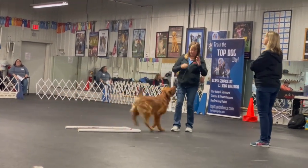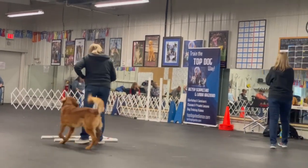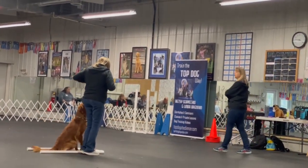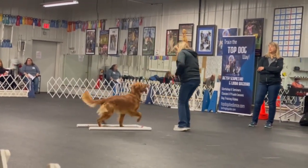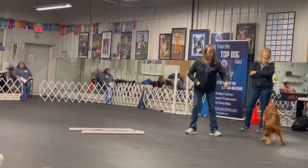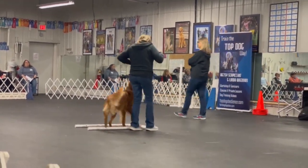The good thing about commands, position changes, or signals — it's all sort of the same thing — is you can do them in your house, in your kitchen, wherever. Let them think it's like a super fun game to do these things. Don't be like, 'this is serious business.'